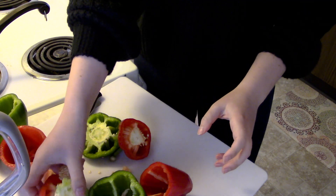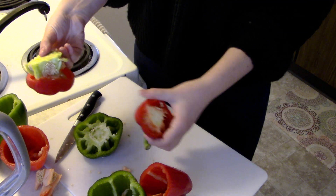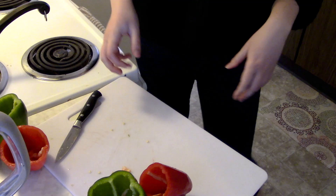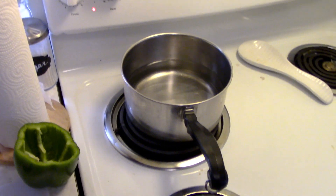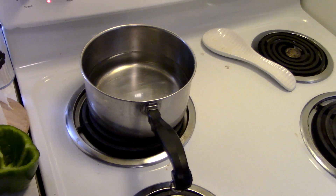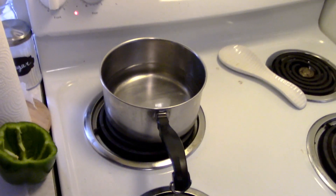I'm just going to dispose of the tops and rinse the other three out. The next step is to put your peppers in water that is already heated up for two minutes.